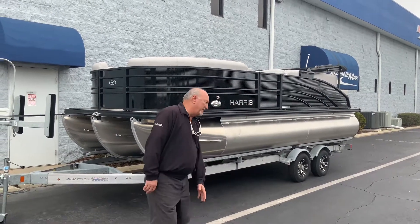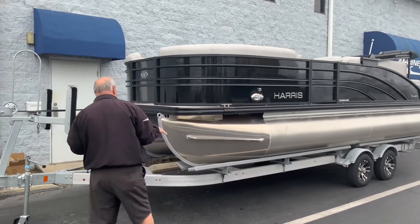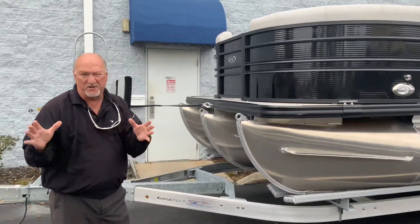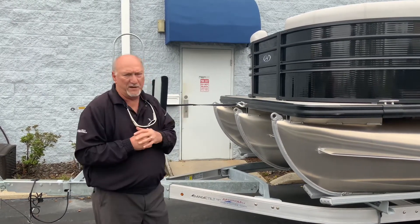First thing right off the bat, this is a tri-toon boat — gray and black colored. One thing about Harris is they have one of the longest warranties in the industry, 10 years on the boat stern. That covers everything on the boat except for the motor, which is covered by the manufacturer, Mercury, standard at three years.